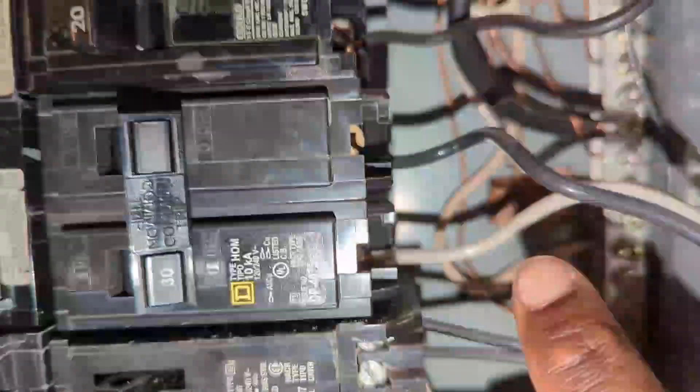It's a 10 gauge wire and I used a 30 amp breaker. This is line one going into the first terminal, line two — the white — going to the bottom one, and the ground wire goes to the ground bar.